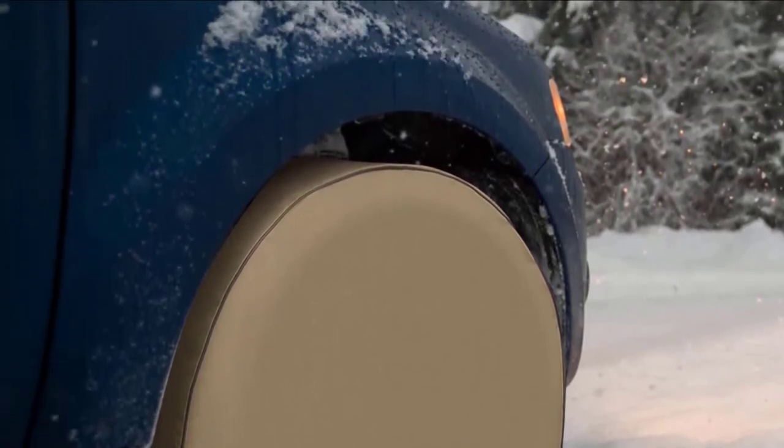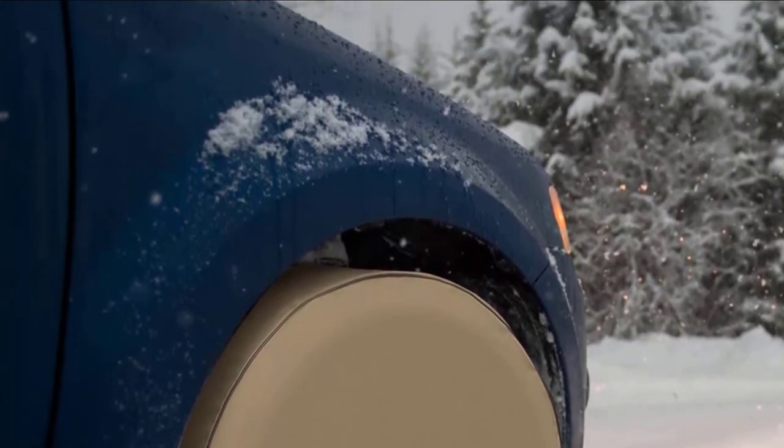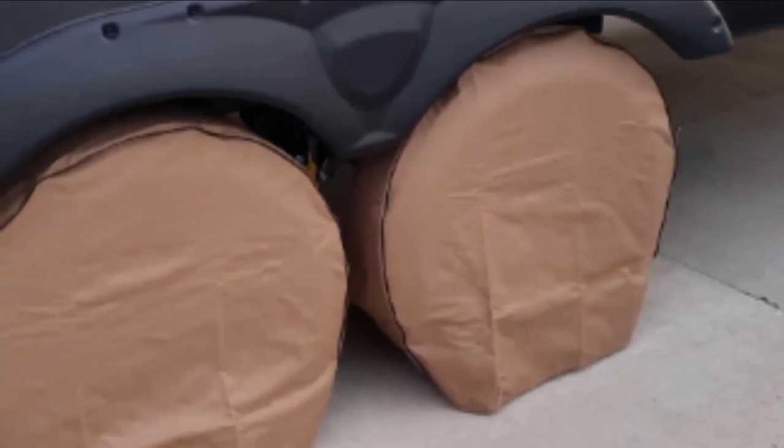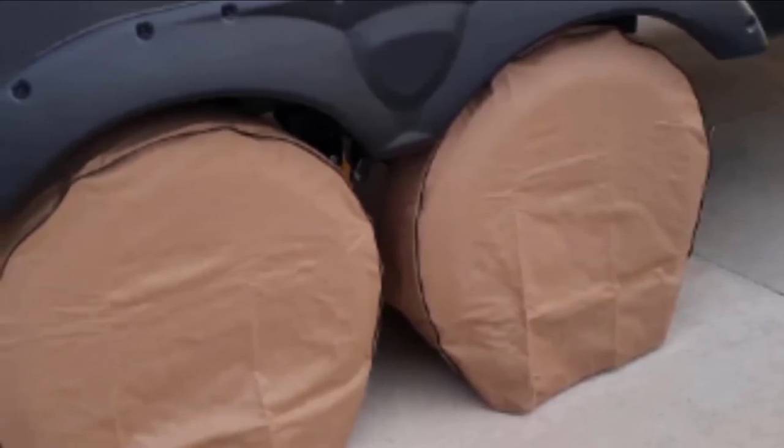They are 100 percent waterproof and repel dirt, UV rays, and animal secretions. Designed for tires that are 26.75 to 32 inches depending on the size you purchase, these wheel covers are lightweight, flexible, and designed for long-term use. They have an elastic back hem and strap design so they stay securely in place even during windy conditions.